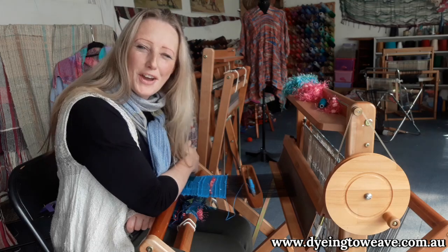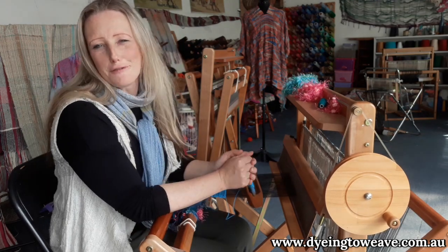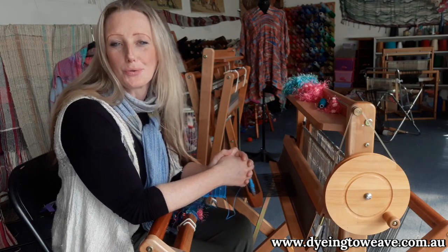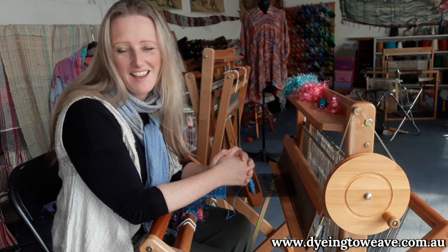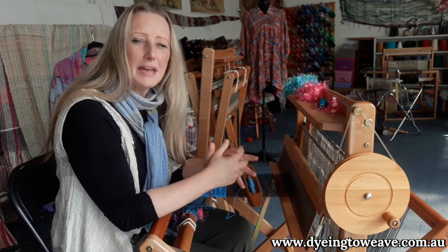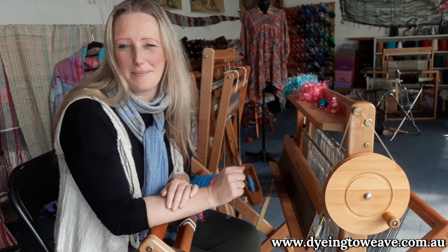Hi there! Have you heard of Saori weaving? Saori is a Japanese freestyle form of weaving that is fun, creative and best of all, incredibly easy to do. My name is Prue Simmons and I'm from Dying to Weave Studio. I'm one of only three people accredited here in Australia to teach this beautiful style of Japanese weaving.